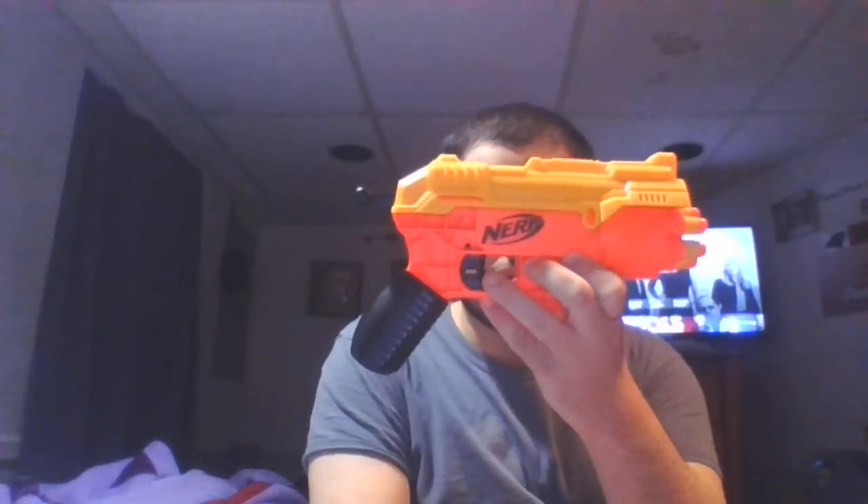Nerf has to think of a new dart line - not the one with those styrofoam darts that I don't like - one which can still do the foam backer rod but at least a bit thicker, denser, heavier, and flies more accurately, without a lot of false advertising. Dart Zone was a lot more faithful - their darts and blasters are a bit more unique.